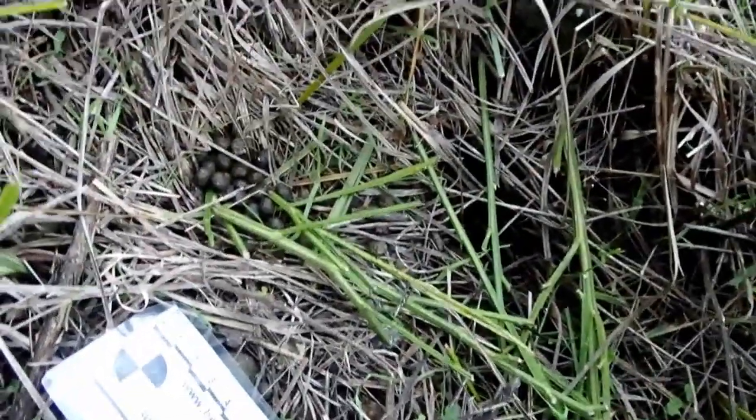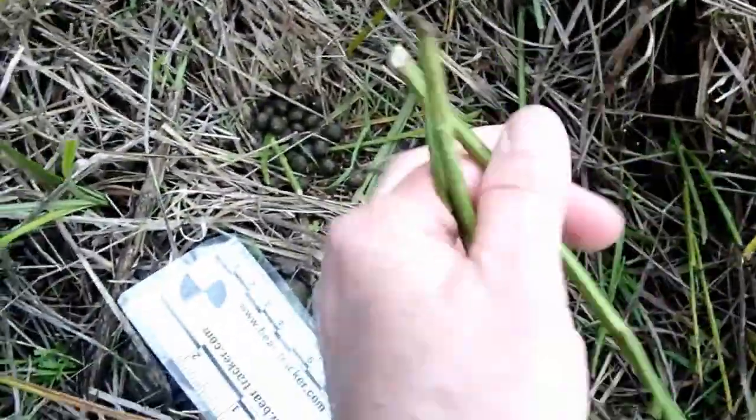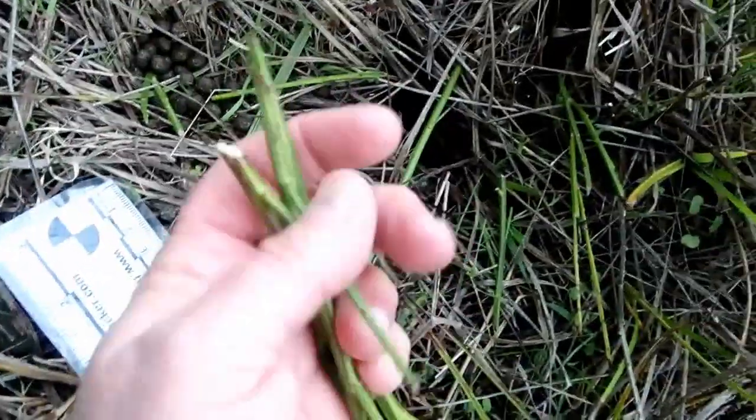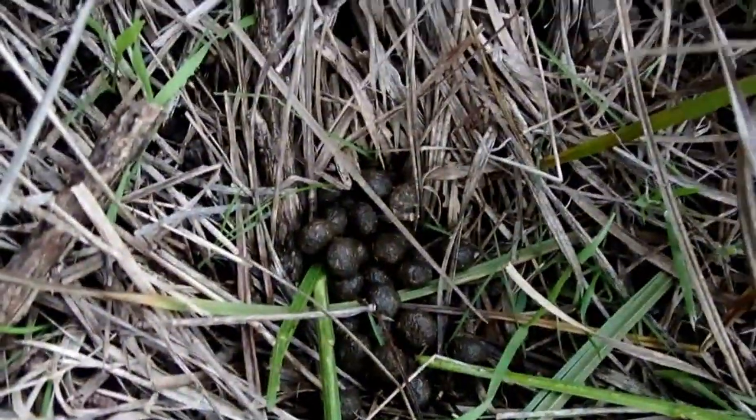The other thing to notice right here is that there are some clipped pieces down here, and all of these pieces that have fallen down show that nice clean cut. But the other thing to note is this right here — rabbit scat.